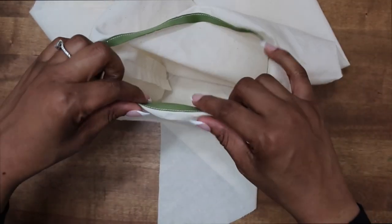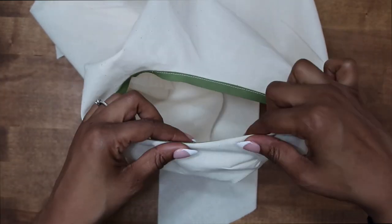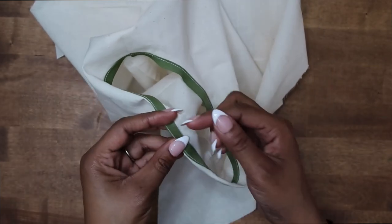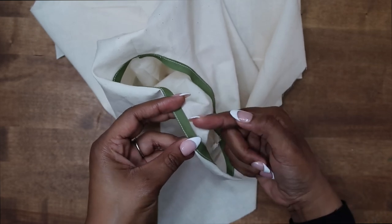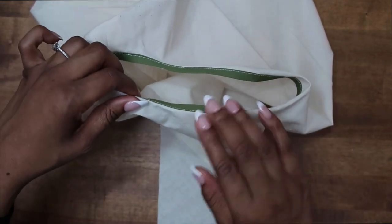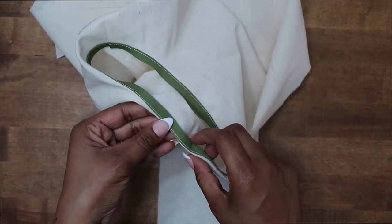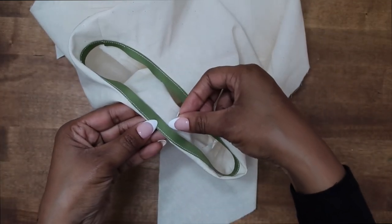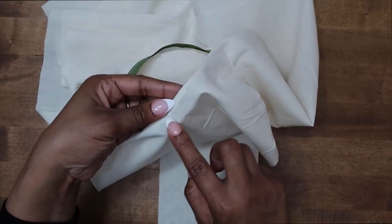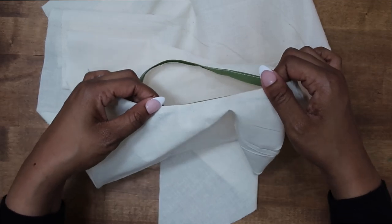Next we need to go to our ironing station again. Go ahead and press your bias tape toward the inside like so — give it a good press. After you have it pressed, we can do a row of basting stitching here along this edge of the bias tape so that we can get ready to do our top stitching. Press it to the inside and get everything nice, neat, and clean. Then do your row of basting stitches right here along the edge of the bias tape all the way around. Then you can do your top stitch along the right side of your fabric.